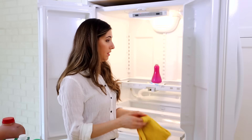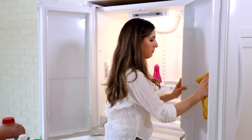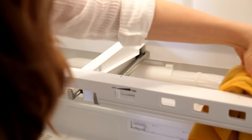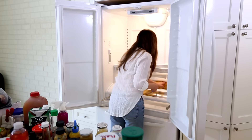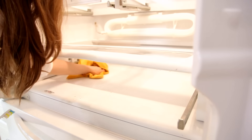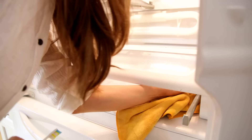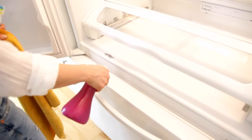That way if there are any stains they'll come off easier. The cleaning toothbrush is there to get into those little grooves, particularly in the crisper drawer and shelf area — you can find dried-up pieces of lettuce or small chunks of cheese that you really can't get out any other way aside from flicking them out with a toothbrush.